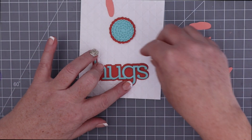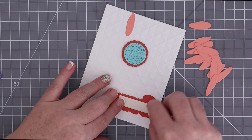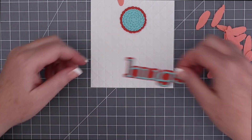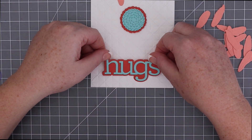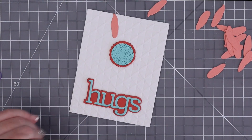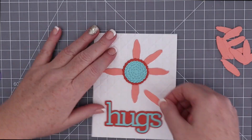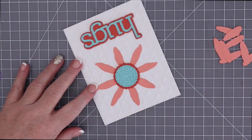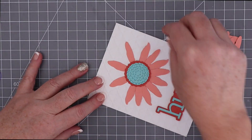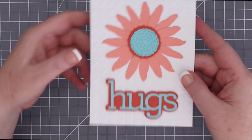The Hugs letters were large enough to use tape runner to adhere them to the shadow as well, and then I popped that whole sentiment up on foam tape too, and placed that at the bottom of the A2 embossed cardstock. So I have 16 petals to work with, and I found it easiest to adhere one to the top, one to the bottom, and one to each side, and then put one in the middle of each of those, and continue that same process to have them come out sort of even.